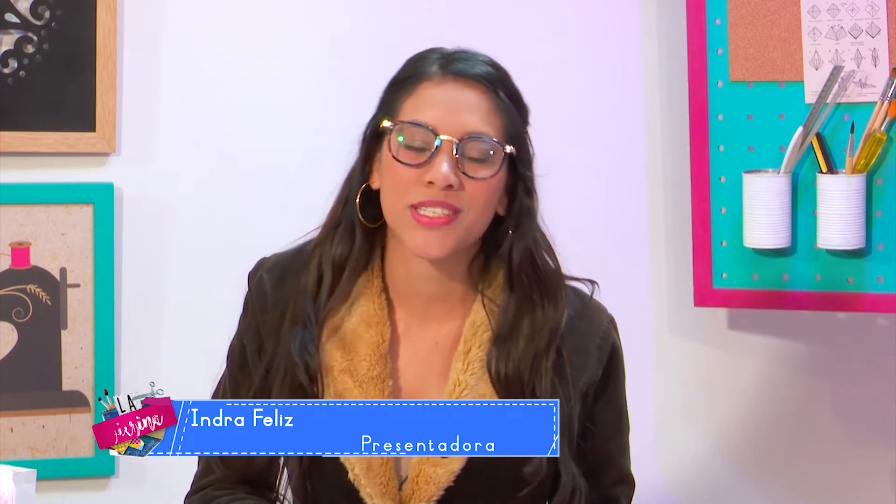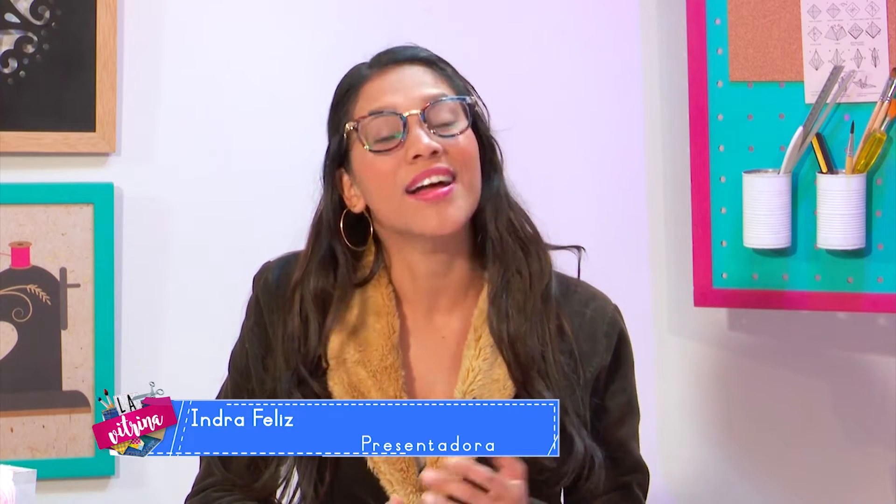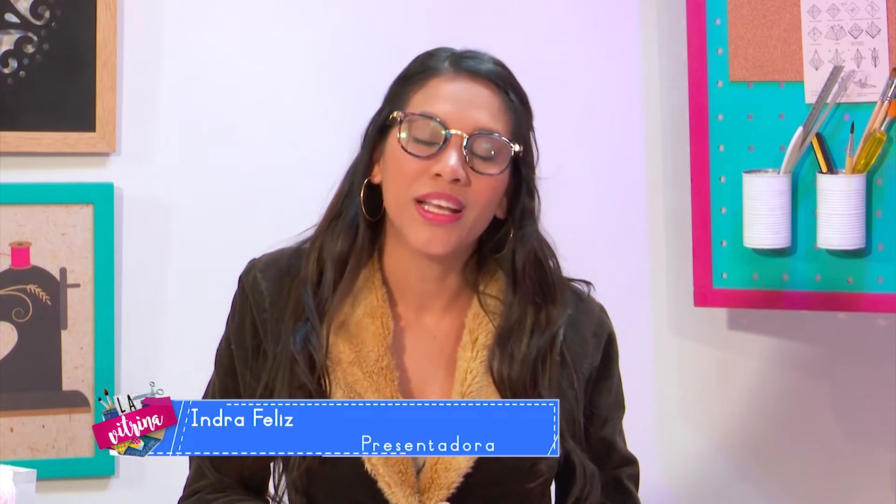Hola amigos, sean todos bienvenidos una vez más a su programa La Vitrina, el espacio donde nos divertimos, creamos, diseñamos y como les digo cada semana, dejamos volar nuestra imaginación. Una vez más, gracias por estar allí con nosotros desde su casa, pendiente cada semana de cada proyecto que les traemos.